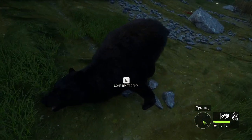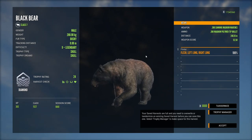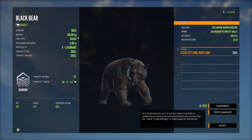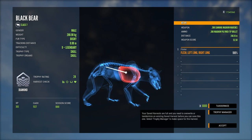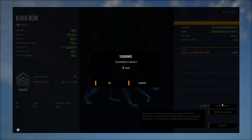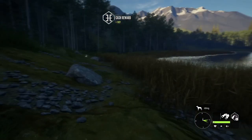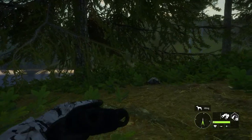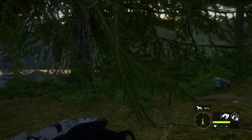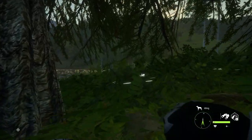This is yet again a dusky fur type kill. Max score, not max weight — 24 on the trophy rating, 288.9 for the weight, so 1.1 kg below the max weight. Interesting how that worked out: we had a max weight go 0.1 below max score, and now a max score basically one kilogram below max weight. So our first max weight black bear of the grind is a 23.99 from Friday's live stream, and then we get one just below max weight that is the max score.